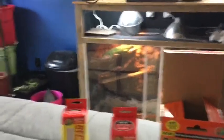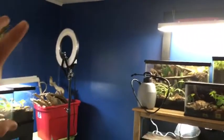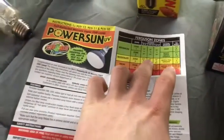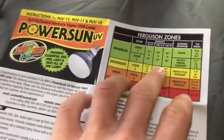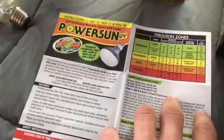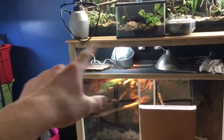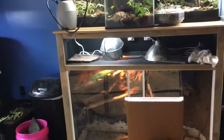When I set up his new enclosure, the bulb will be way up top and I'll make sure there's 16 inches of space, and then his basking area below that. The great thing is the UVB keeps going down all the way. On this piece of paper I can't compare it to his current bulb, but I'm going to go over his current UVB setup — it's a tube light right here.